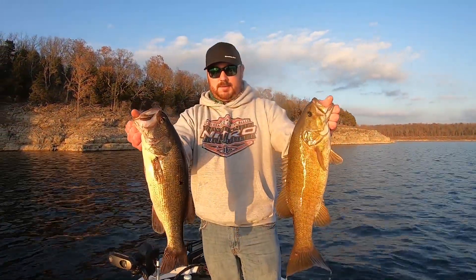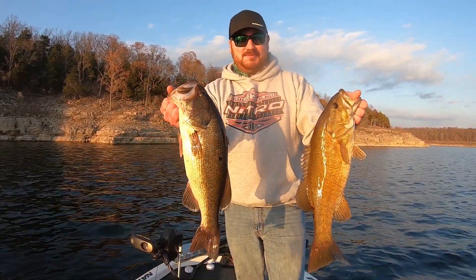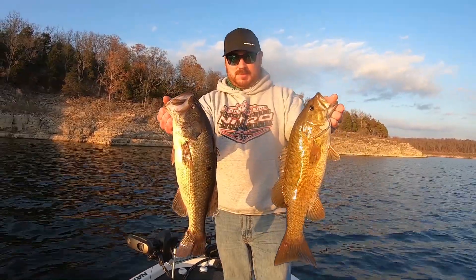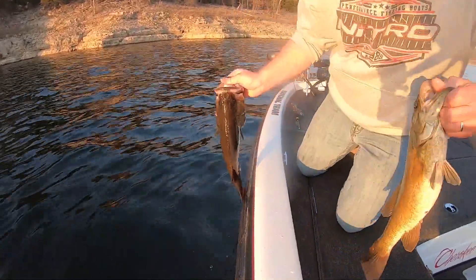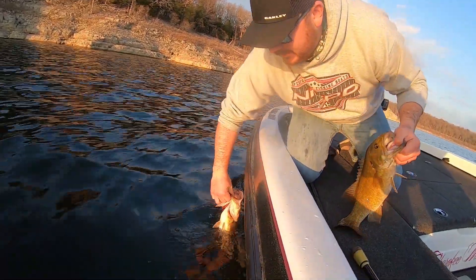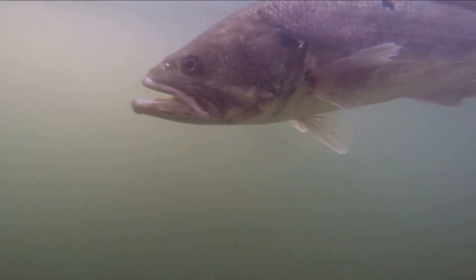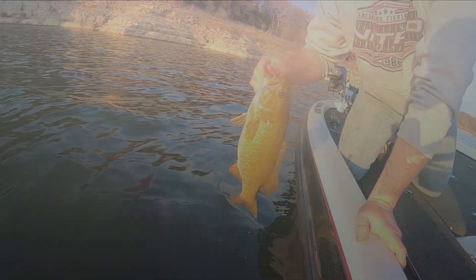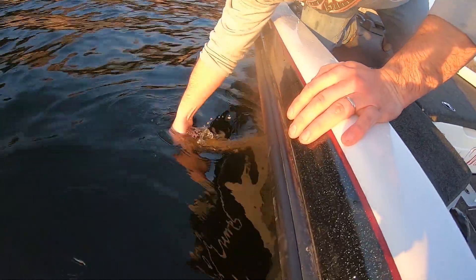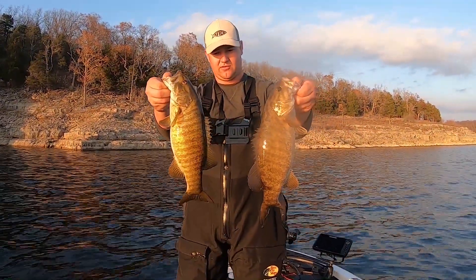Well, there's the best ones of the day — Justin caught both of them unfortunately. But hey, as long as somebody catches them, that's all we want. Two pretty early winter fish down here on Bull Shoals — going to let them go back in the water. Couple more decent smallmouth, let those guys go.